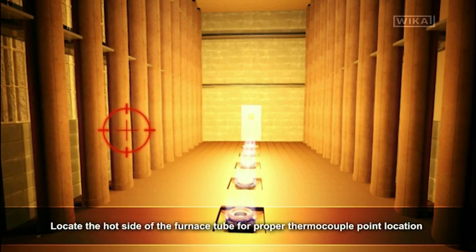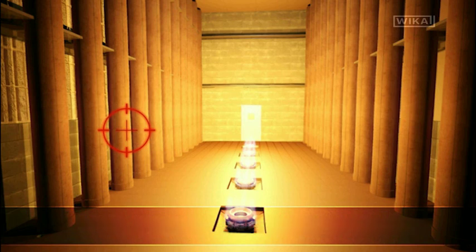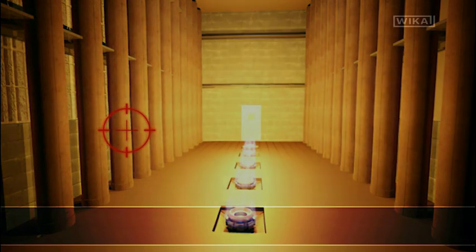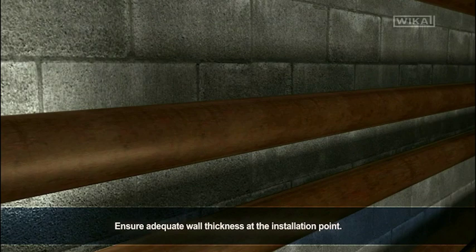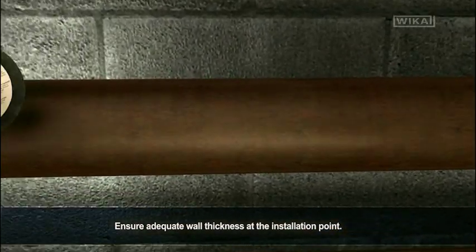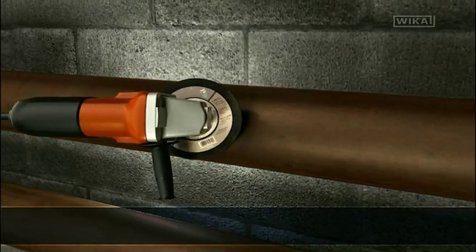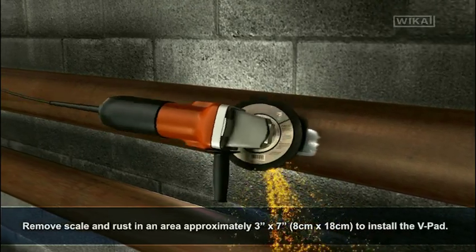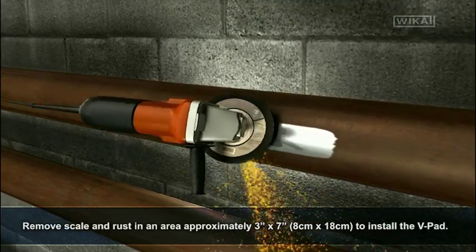Locate the hot side of the furnace tube for proper thermocouple point location. Tube skin sensors can be mounted in either horizontal or vertical furnace. Ensure adequate wall thickness at the installation point. Remove scale and rust in an area 3 inches by 7 inches to install the v-pad.